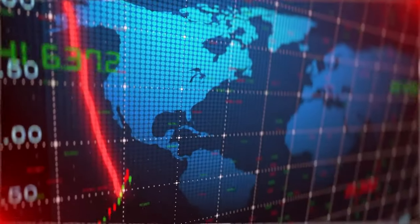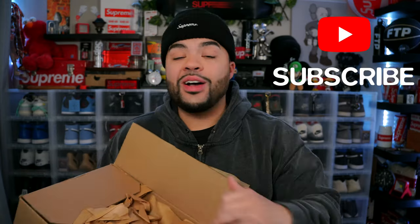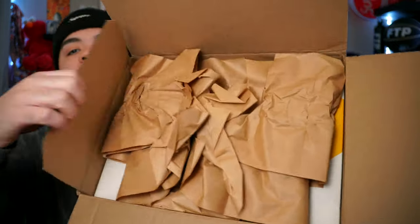In this box we got a pair of kicks that releases in about 10 days and they're already going below retail. Wait for every sneaker release to go on sale unless it's a collab. We're gonna crack into this box — if you're excited for this new year make sure y'all leave a like on this video. We got a bunch of heat on the way for this year to reach 50,000 subscribers.